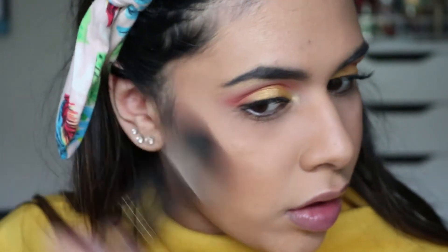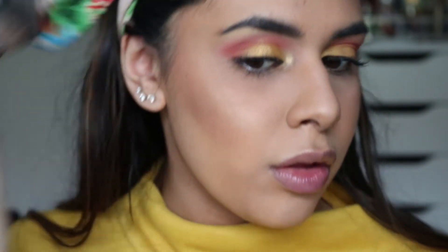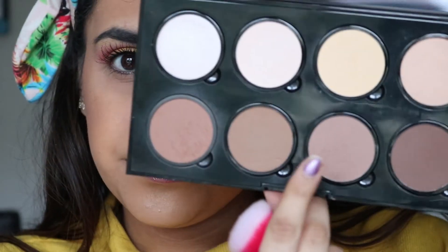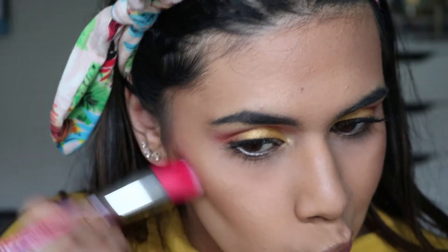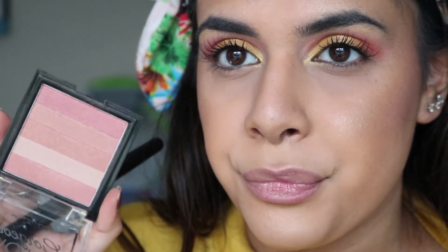For bronzer, I'm using the NYX Highlight and Contour powder palette, taking the first shade on the bottom row as my bronzer. To contour, I'm taking a cooler brown shade from the same palette. For blush, I'm going in with the Collection Blush Block.